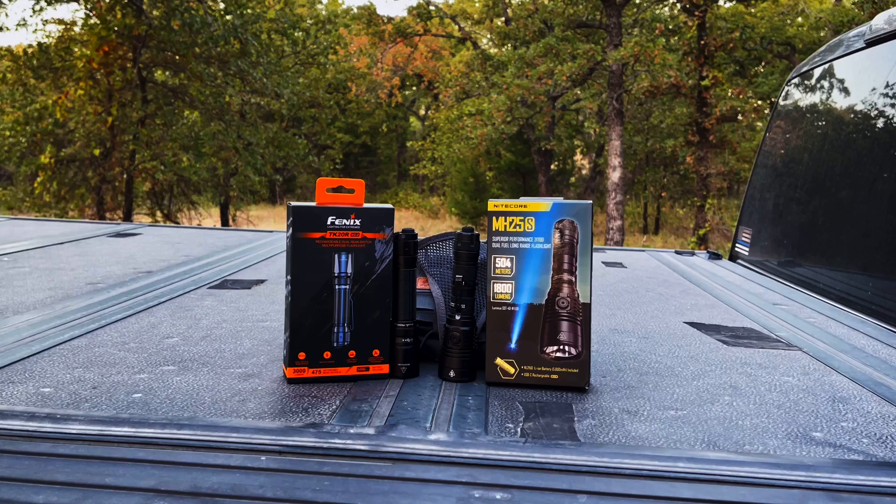Good evening and welcome once again to the LBJ Grasslands outside of Decatur, Texas. Tonight's exercise is a beam comparison between the Phoenix TK20R V2 and the Nitecore MH25S.